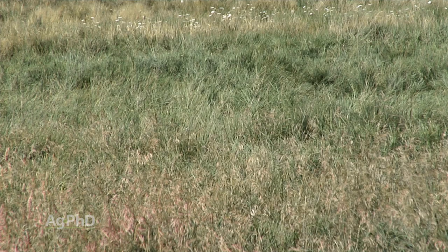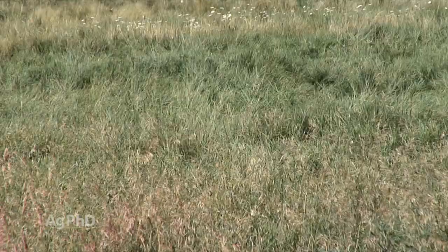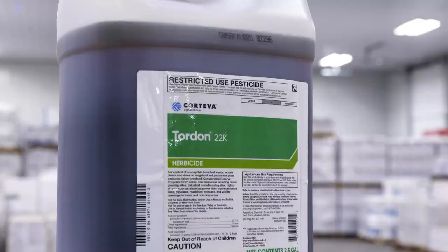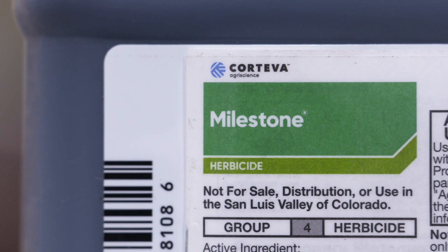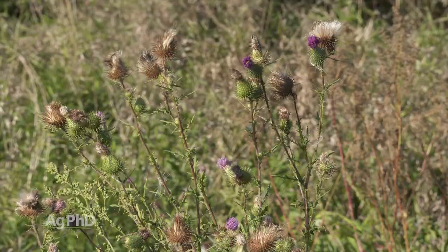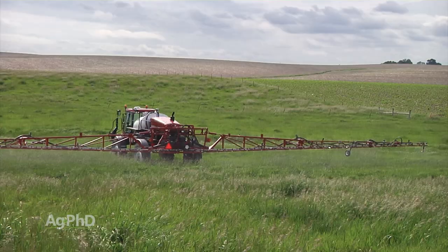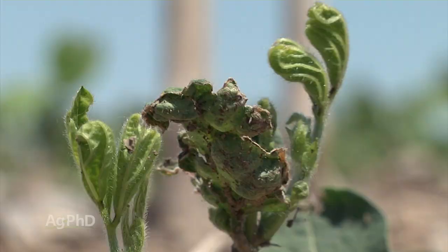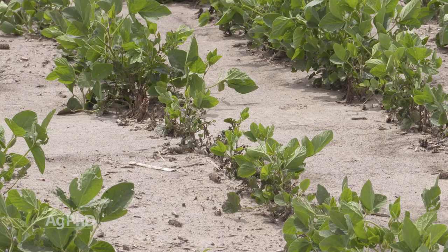One last question, especially for CRP ground since it's been in CRP for a long period of time: sometimes people use products with extremely long soil residual, like Tordon or Milestone, to go after thistles or other tough weeds. If you haven't had control of that ground, make sure you're checking with the previous owner or previous tenant. What have you sprayed out there? Is there anything that could potentially carry over? We've seen it too many times where CRP ground has come out, a farmer plants soybeans, and they die because of Tordon or something else lingering in the soil.